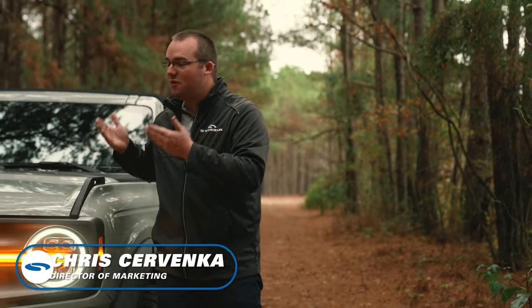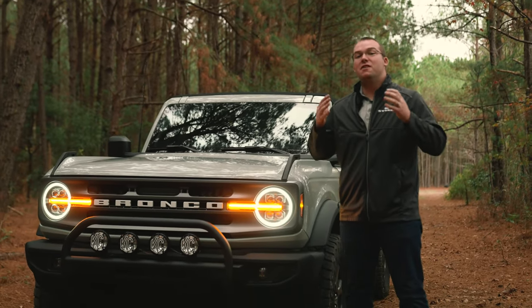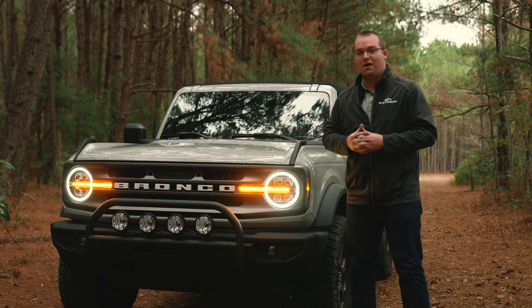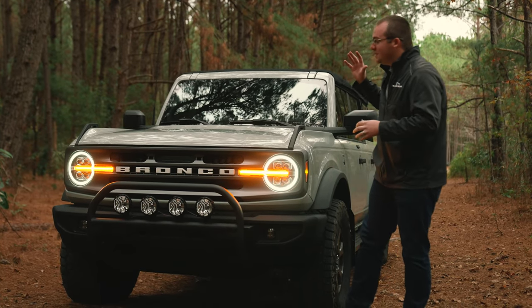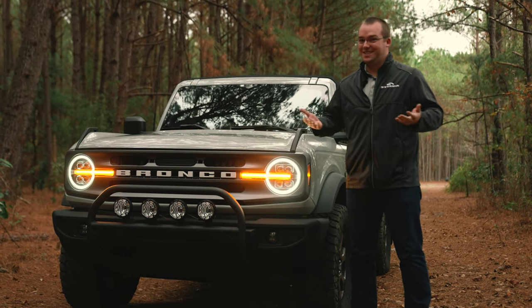Today is Bronco Day here at Steeda, and we're going to be installing these beautiful Alpharex Nova Series LED Projector Headlights fitting your 2021 plus Bronco. We're going to show you a quick product review and then ultimately an installation step-by-step on how to install these on your Bronco. Let's get to it.